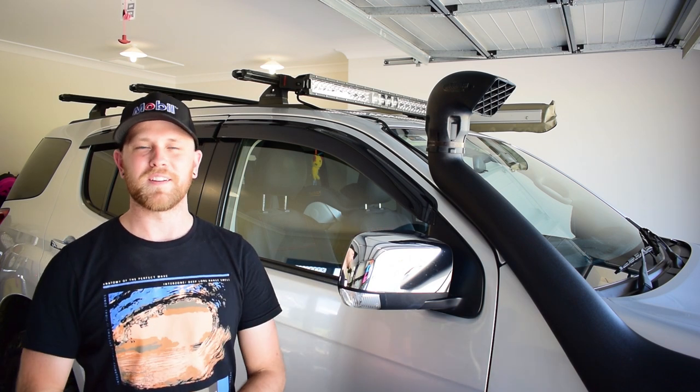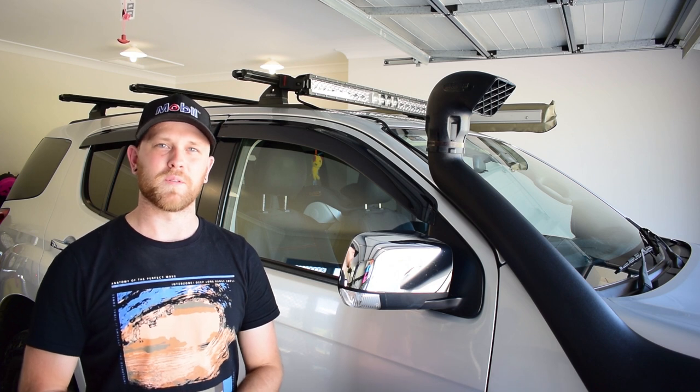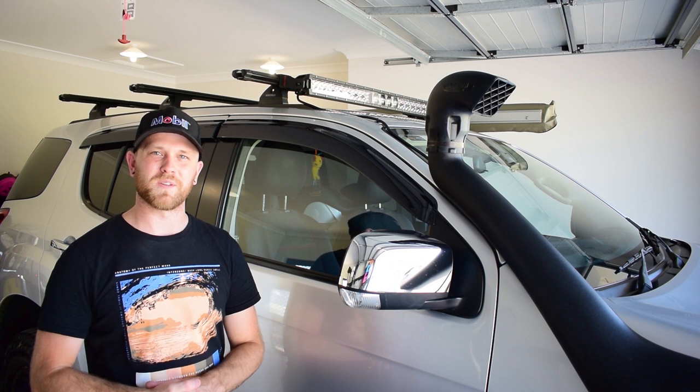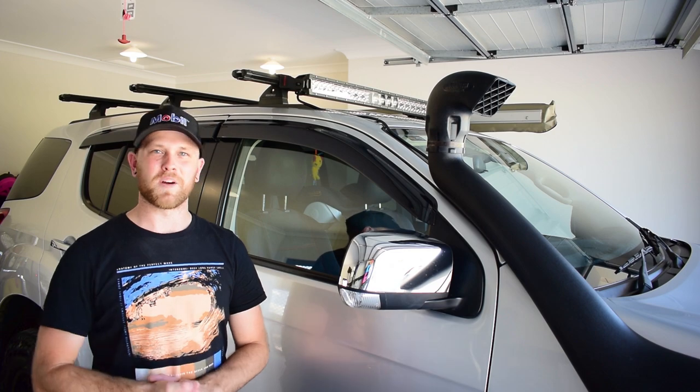And number four, they look good. A tinted visor around the window does look really good and it sort of makes the vehicle look a little bit unique. So that's the four main reasons why I've fitted the weather shields to the vehicle today. If you've got any other reasons why you've fitted weather shields to your vehicle, let me know down in the comments below.